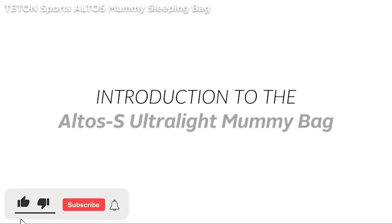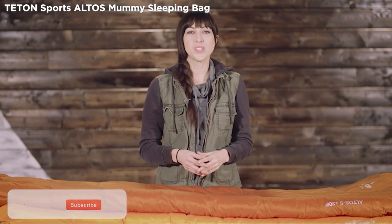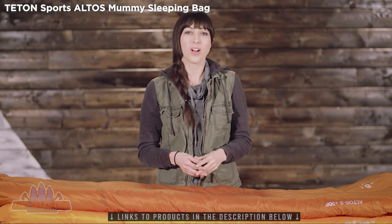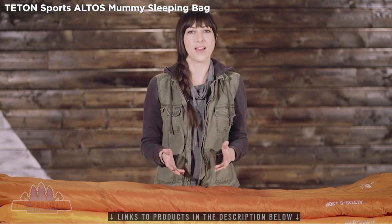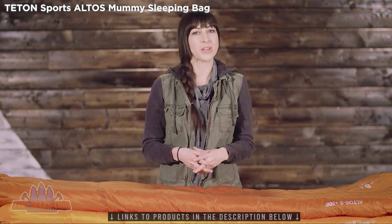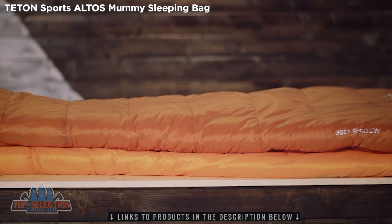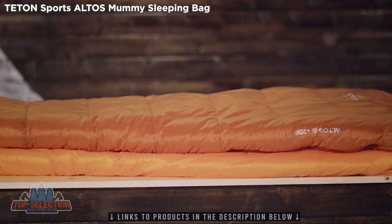This is an introduction to the Teton Sports Altos S Ultralight Mummy Bag. When so many manufacturing processes are high on waste and low on sustainability, we bring you the Altos S, a true backcountry sleeping bag with a positive environmental impact. It's made of both natural and recycled materials with a cleaner and more efficient manufacturing process.